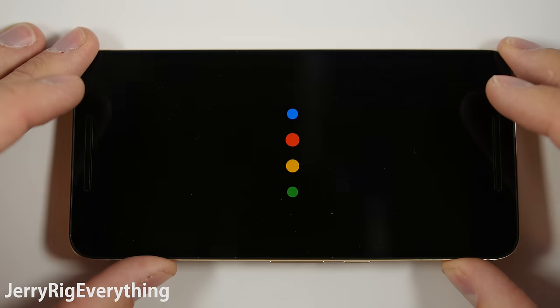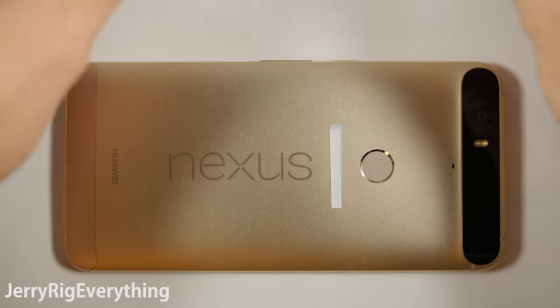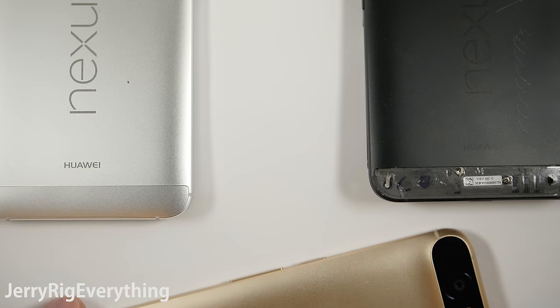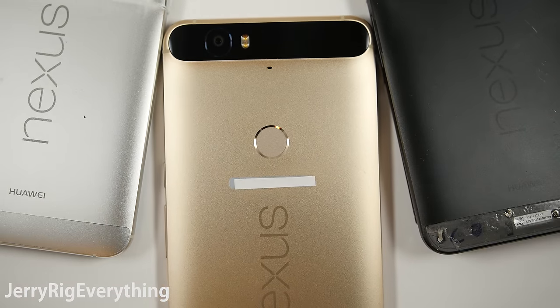Got my hands on one of the brand new matte gold Nexus 6Ps from Huawei. I'll give you a little color comparison between the aluminum, matte gold, and graphite. Which color do you think looks best? Let me know down in the comments. I think we can all agree that this is a pretty darn good looking phone.